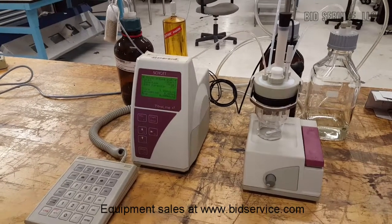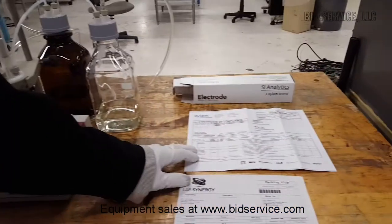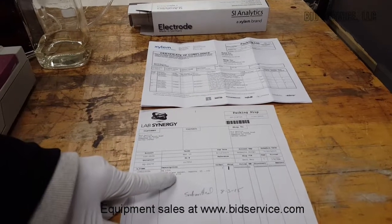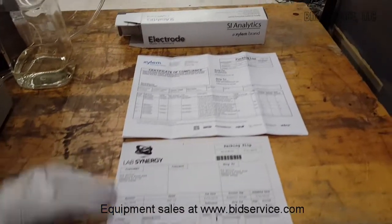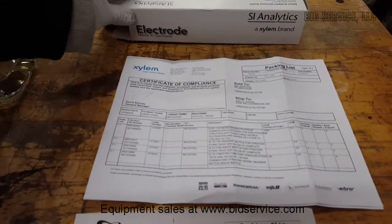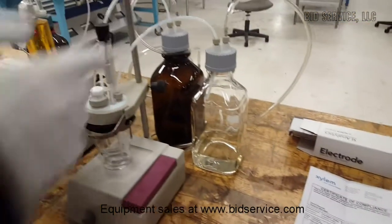This is the Scott Titroline KF titrator. I just want to point out, we were just looking at the packing list. We purchased a new Duran glass vessel back in August of 2015, but that order was canceled. And then just recently, we purchased the electrode waste bottle, solvent bottle, and some of the tubing.